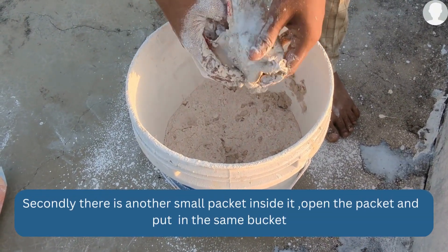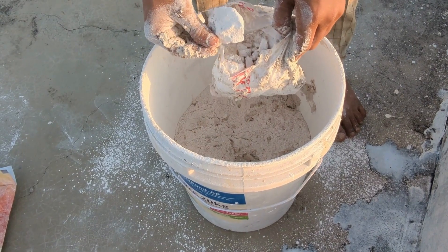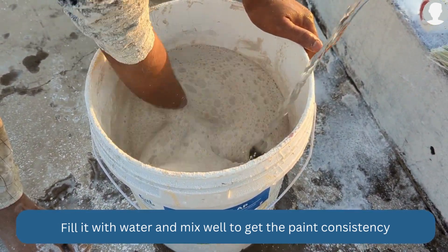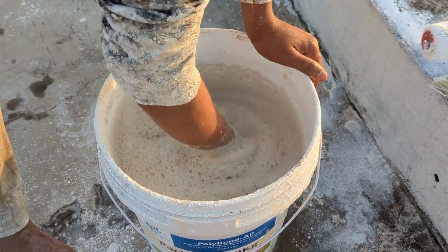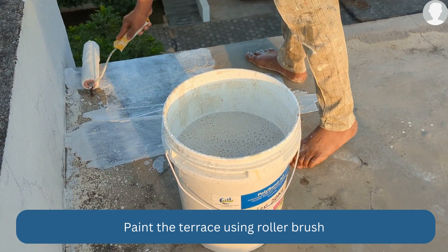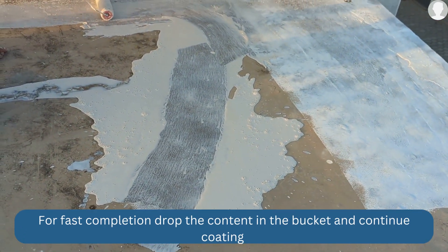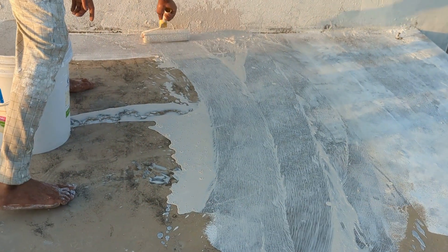It is easy to use the roller brush. It does take a bit of time and effort. You can see in the pictures that the coating is being applied — as shown in the package instructions, you can see how it looks when applied.